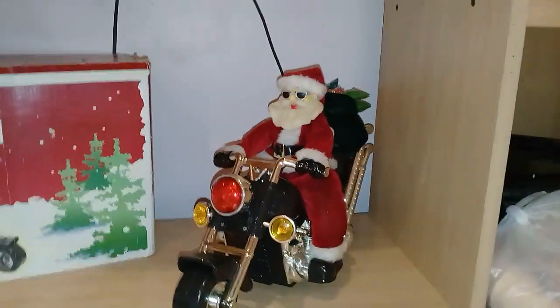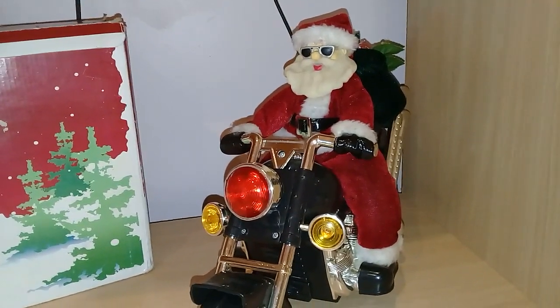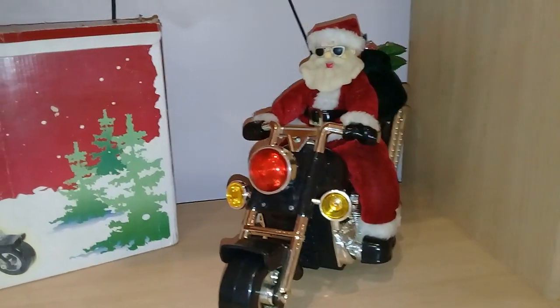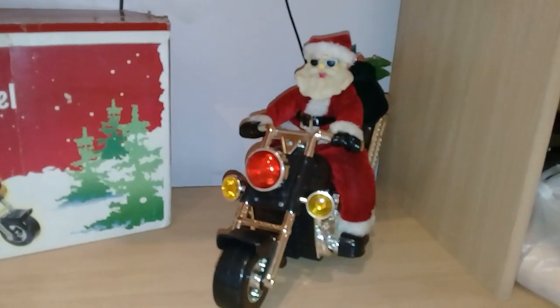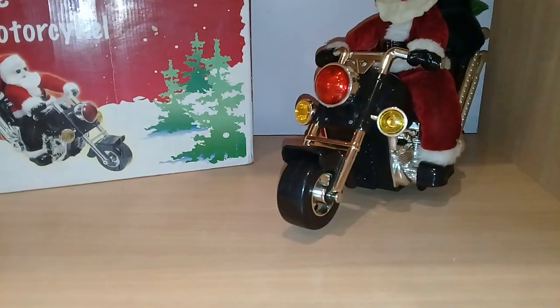So what is this? It's a Santa Claus on a motorbike. This is a generic copy of the original ones — I don't remember which makers made them, but they made a bunch of them. They make Christmas ones, Halloween ones, and I think they even made Easter ones. But this is a knockoff, a copy.